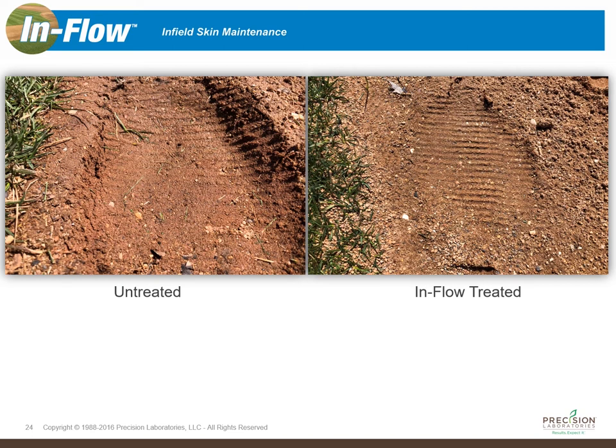The field on the left was thought to be the best draining field and the field on the right was thought to be the worst draining field. We took Inflow and treated the worst draining field at a rate of five pounds per thousand square feet. After some rain the previous night, we came back out to see what the performance looked like and were pretty surprised by the results. One of the ways this field manager judges whether he can maintain the field is by skidding the tips of his toes into the soil profile.